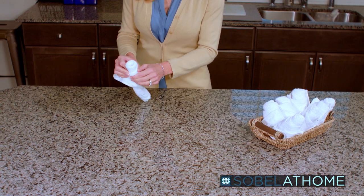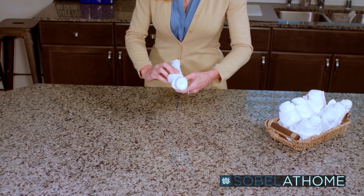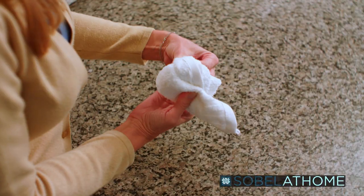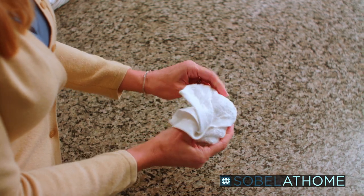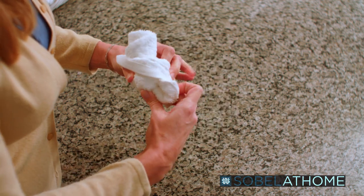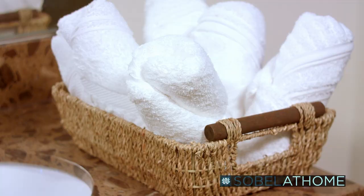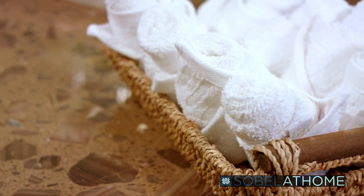Next, pick the towel up and fold the top over just about a quarter inch and bring the fold down in the same direction. Make sure to tuck the tag under, and when you come to the end of the line, fold the bottom up. Where the thumb is at the bottom, take this flap and fold it over the top part just like this. There you have it — your Sabella luxury washcloth rosebud.